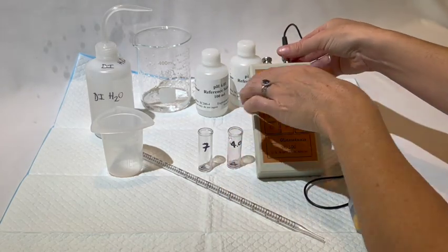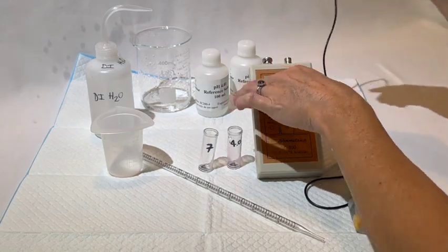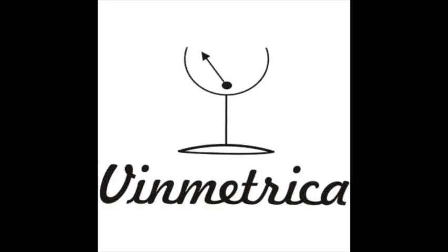And that's how you calibrate your instrument with your pH electrode. If you are having any issues with calibrating your unit and pH electrode, we recommend looking at our troubleshooting guide on our website under the support tab. If you continue to have issues, please either send us an email or give our tech support a call.